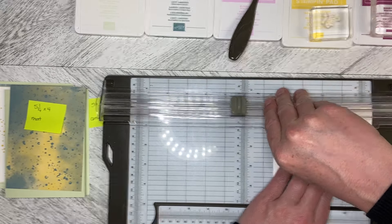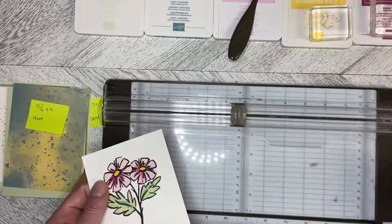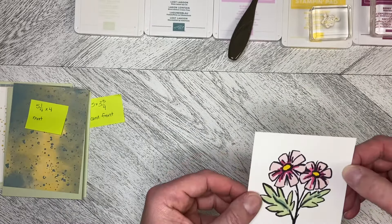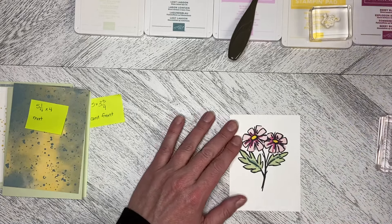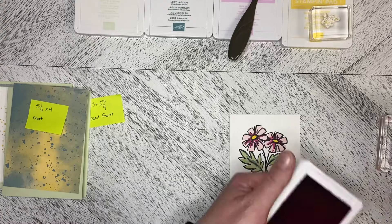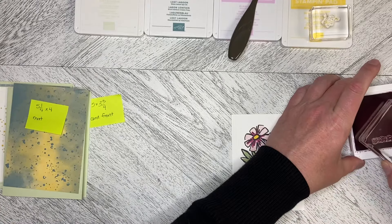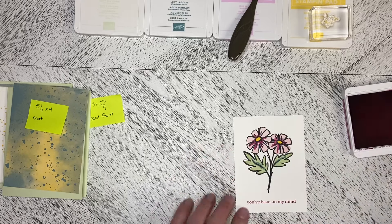You could do two lines, you could do just lines down one side if you wanted to. But what that does is it scores that line for you just around the edge. I'm going to come in and stamp the greeting in Berry Burst — 'You've been on my mind' — and I'm going to line it up just above that score line at the bottom. There we go, just like that.